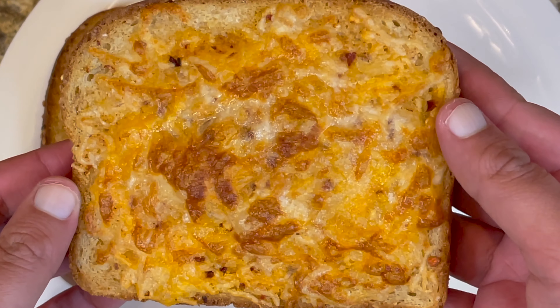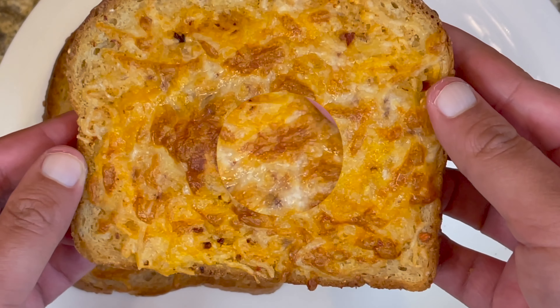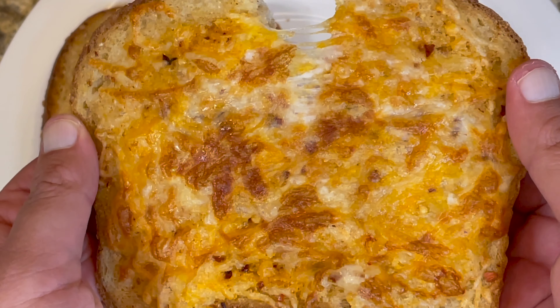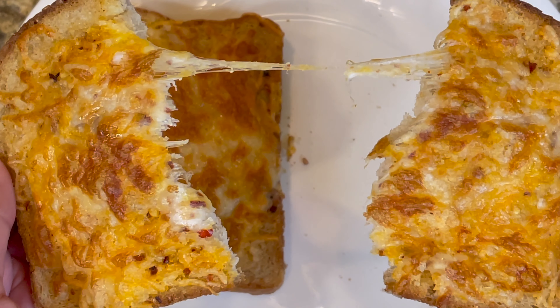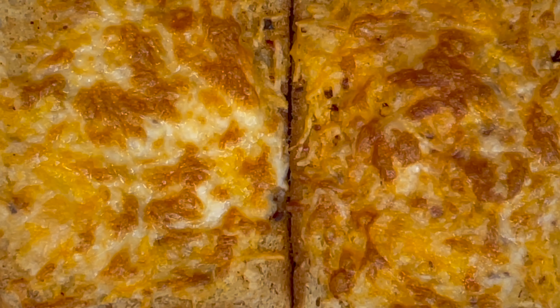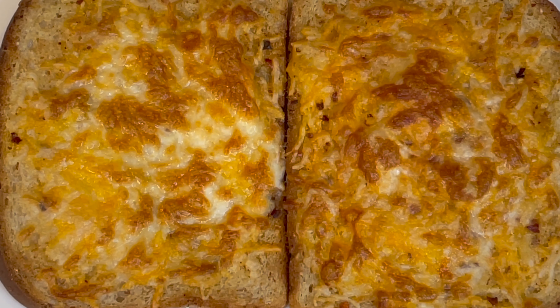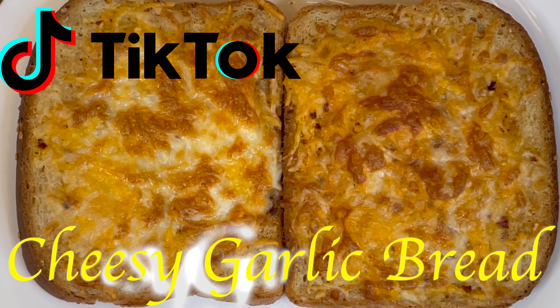Assalamu alaikum, my YouTube family! I hope you're all doing well. Today I'm back with another amazing and simple recipe. It can be prepared within five minutes. I'm sharing a simple TikTok recipe with you — it's a TikTok cheesy garlic bread.